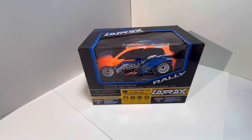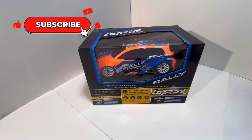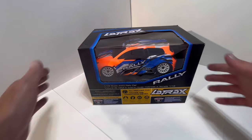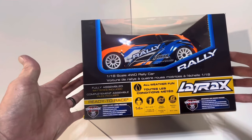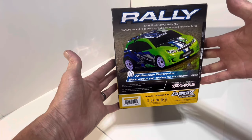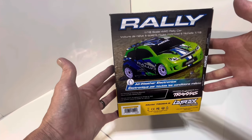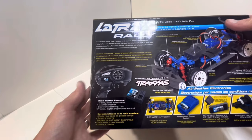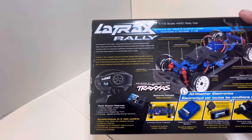Here it is — the new LaTrax Rally by Traxxas, 1/18 scale. We've been looking for something a little bit smaller to drive around on the track in the back, and with the new track we're building this will be perfect for it. It's a little four-wheel drive rally car, all-weather, comes ready to run with all the batteries. Comes with a lot of colors — we got the orange. It's got all-weather electronics, four-wheel drive, waterproof system.